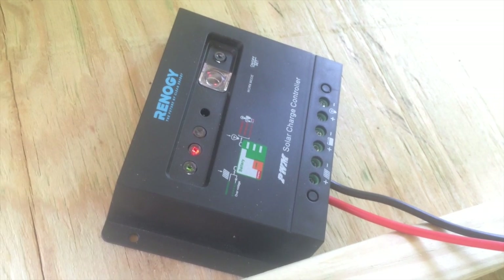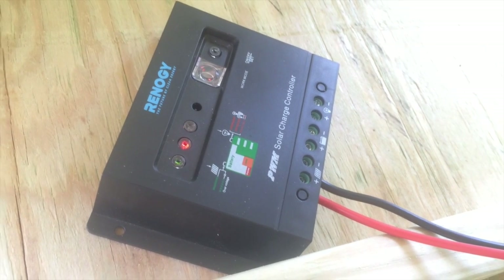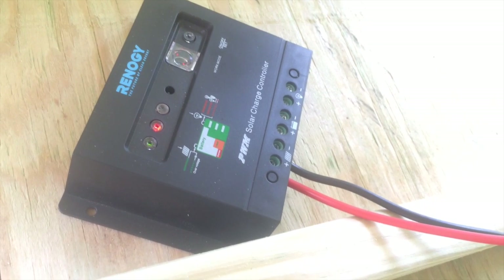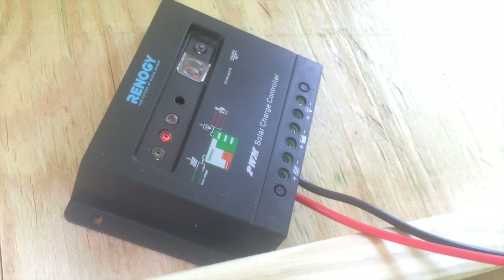And that's our controller. We can see we've got green on the solar side, red on the battery side — that means it's just not connected — and then nothing on the energy side. A little tidbit about this controller: we're not going to connect anything to that energy side because it's really only for very low-voltage LED lights, and we're just not going to power anything like that.